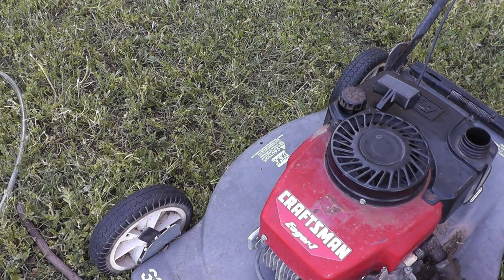Hi everybody. I was recently given this lawn mower. It's a Craftsman Eager 1 and it isn't very eager to run. It has been sitting for an undetermined amount of time. I don't know when the last time was that it actually ran or successfully cut grass.